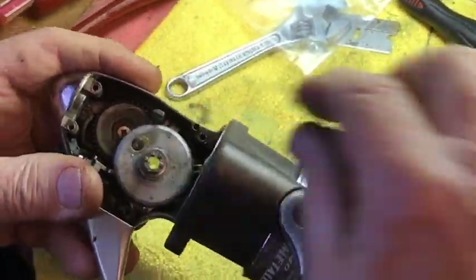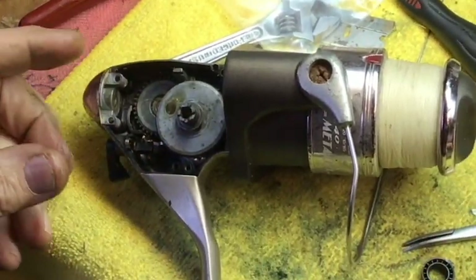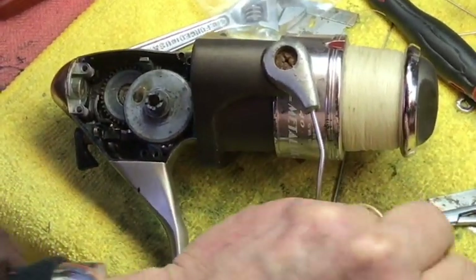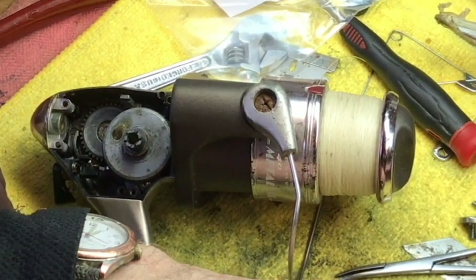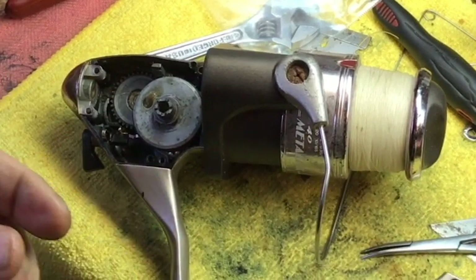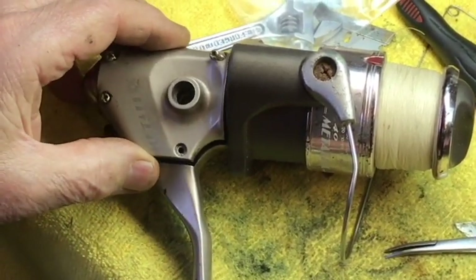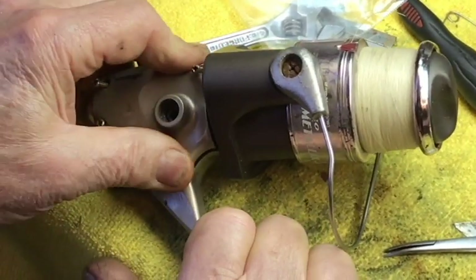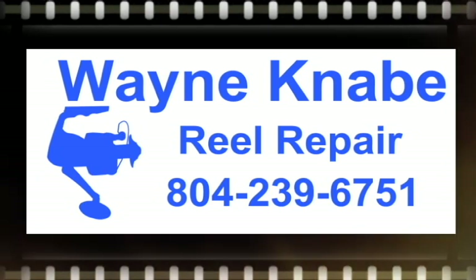And then the last step would be to just put the four screws in on the outside — just to finish it up so people won't say you never finished it. We put the bearing back in there, make sure that's back in, then we just put the top back on — put the lid back on. There we go, just like that.